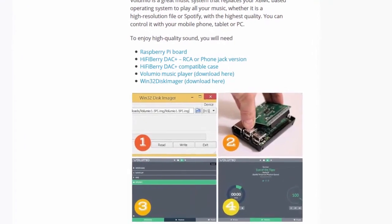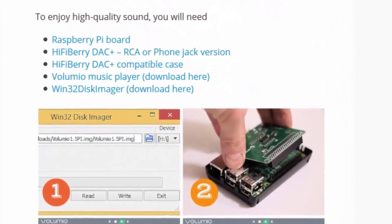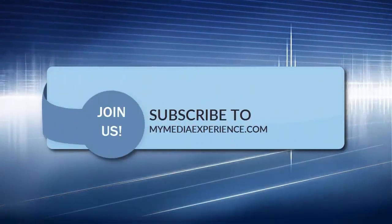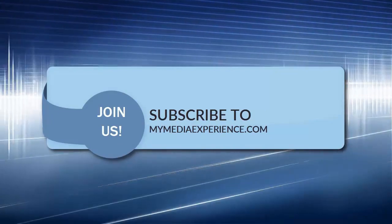Lastly, if you want to get the best audio playback quality, I would recommend trying out the HiFiBerry DAC Plus special sound card together with Volumio. To learn more, please have a look at the show notes. That's it! If you liked this video, subscribe to My Media Experience YouTube channel for more practical tutorials to enhance your media experience.